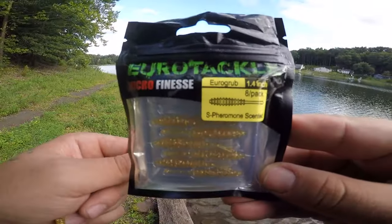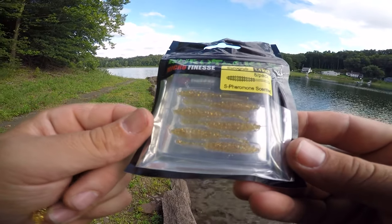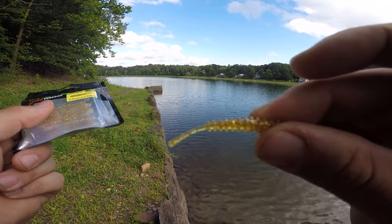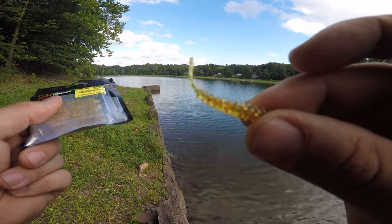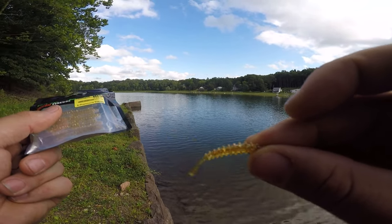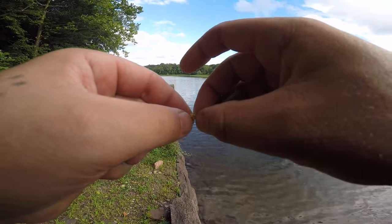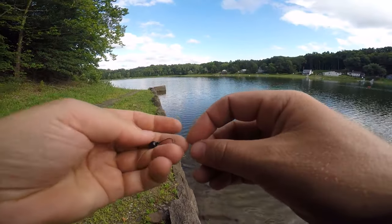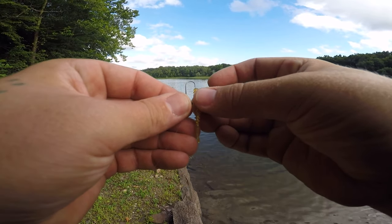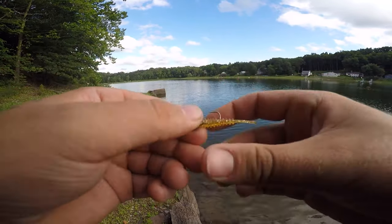We are now tying on the gold Euro grub — it's a 1.4-inch bait. Look at this thing, it just dances so nicely. Barely any movement and it's bobbing. Since we're mainly going for bluegills, we're gonna let this sit and maybe move it around every now and again — a little slow power corking. Final product linked down below.